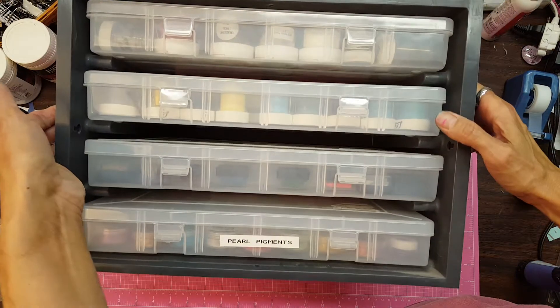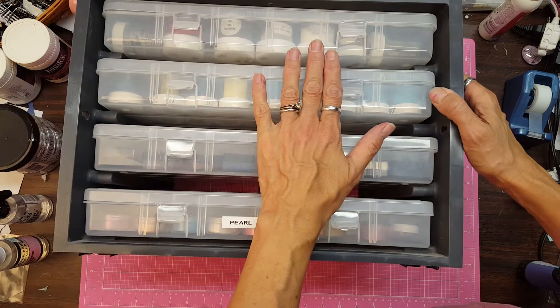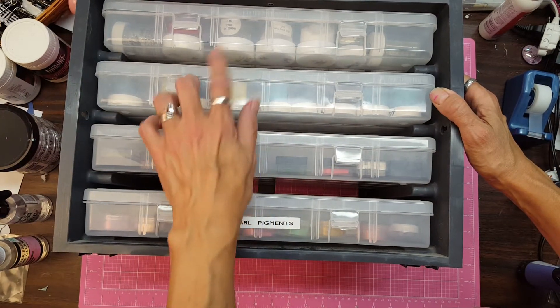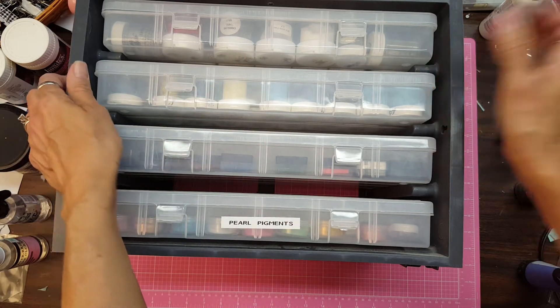I'll put it on its back — this is what the side looks like from the front. And there are bins in here. I'm going to readjust my camera angle and show you what's inside each one.